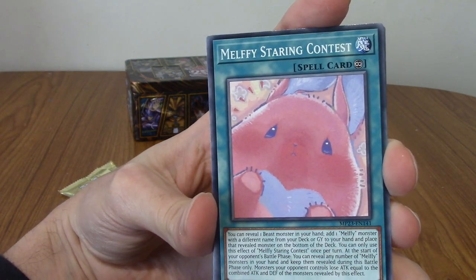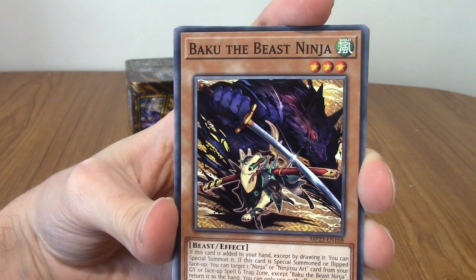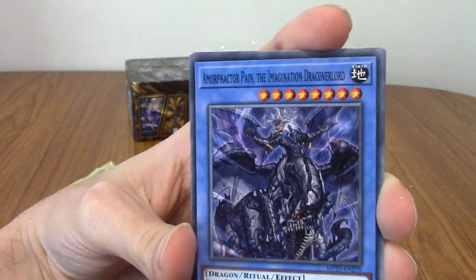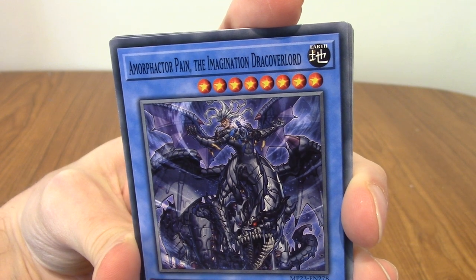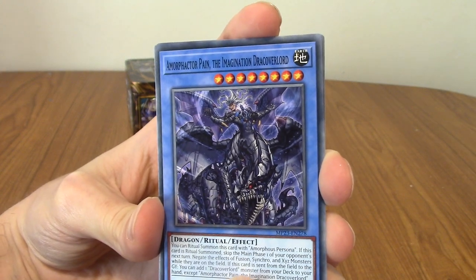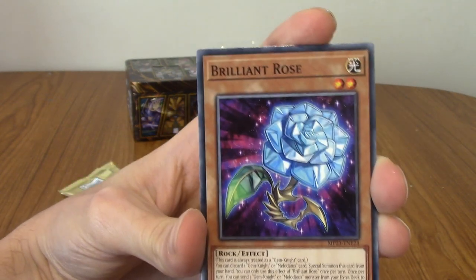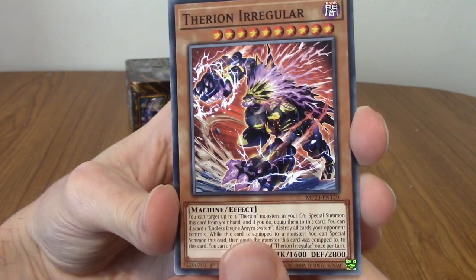We've got Melfi's Staring Contest — I think I would lose that to the hamster. Next up, we've got Baku the Beast Ninja. Very cool, I really like that. We've got Simil Arch Fiends. We've got one of those pendulum things — Armor Factor Pain, the Imagination Draco Overlord. That's a lot — they're really trying to fit all of that name in. That is the longest name I think I've seen so far.